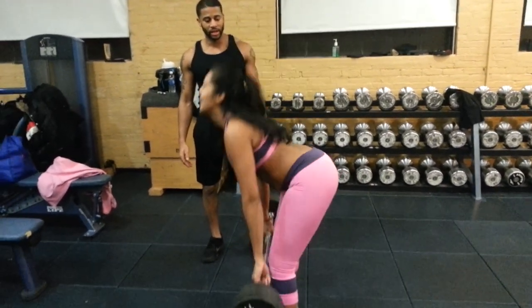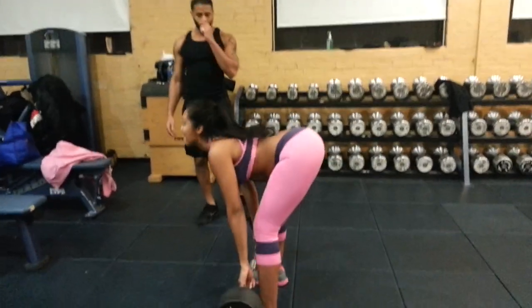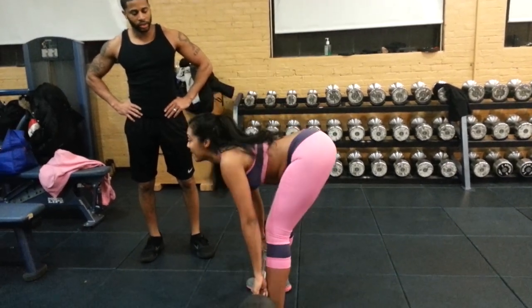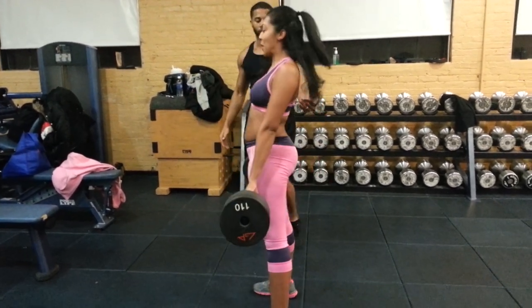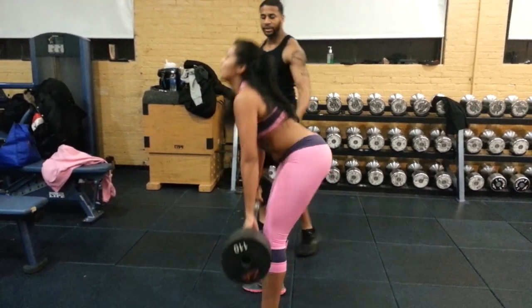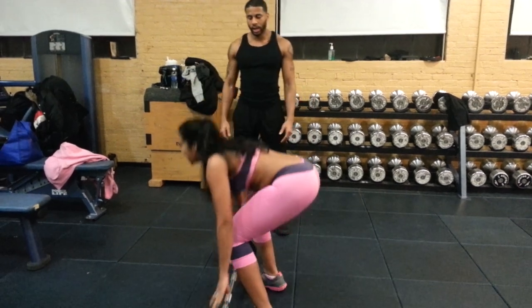Come on. Ten reps, 110 pounds — it's light work. There's nothing for a boss, my lady boss. Get money, come on. Nice. See how she focuses on exploding up? That's the biggest thing — exploding up to build lean muscle.